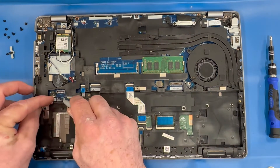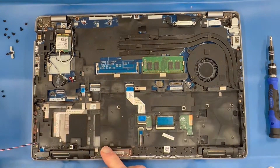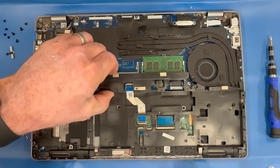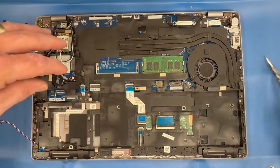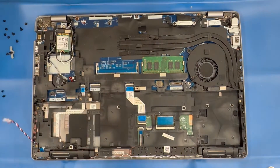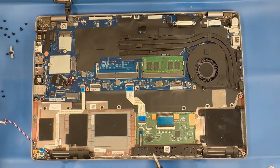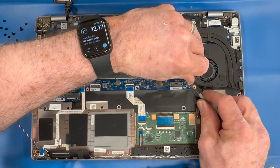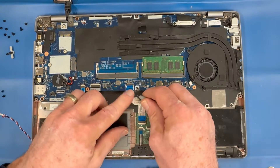Remove your speaker connector. Then remove the inner frame assembly — anchor it up over the top of the laptop. Disconnect the fan power connector.